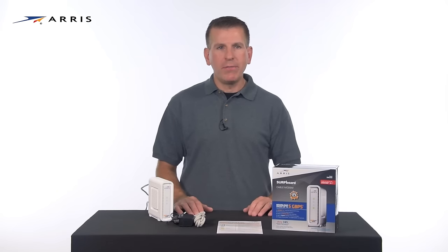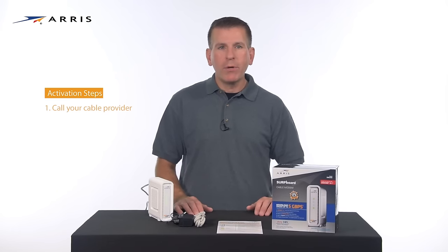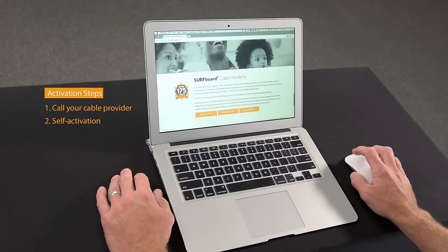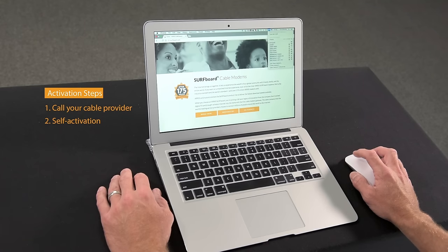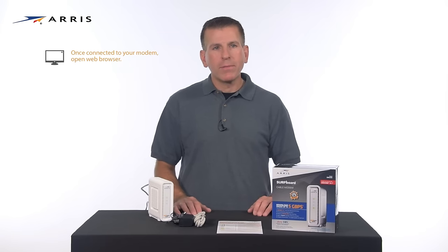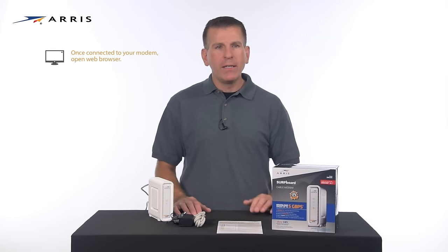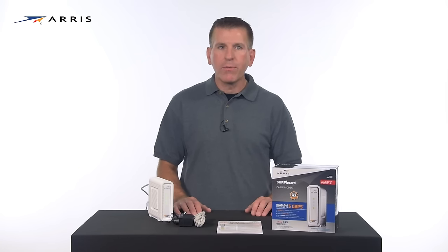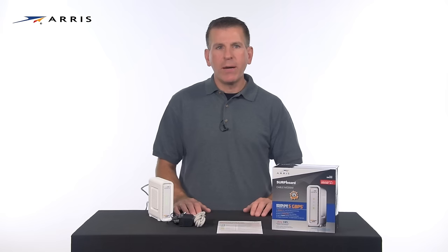Now there are two ways to activate your device. You may call your cable operator or you may try to self-activate. If you are comfortable with the process, we recommend you try to activate the device yourself via a web browser. Connect your modem to a computer using the ethernet cable and open up a web browser. You will be redirected to your service provider's self-activation page and be instructed on how to complete the activation process for your device on the cable operator's network.